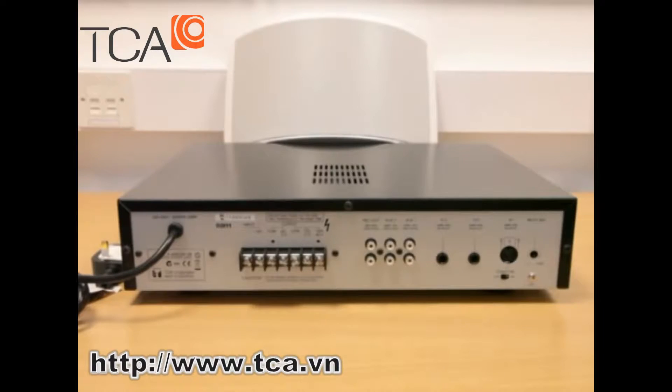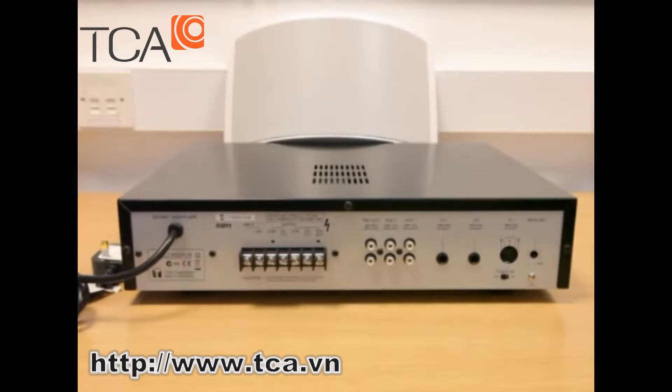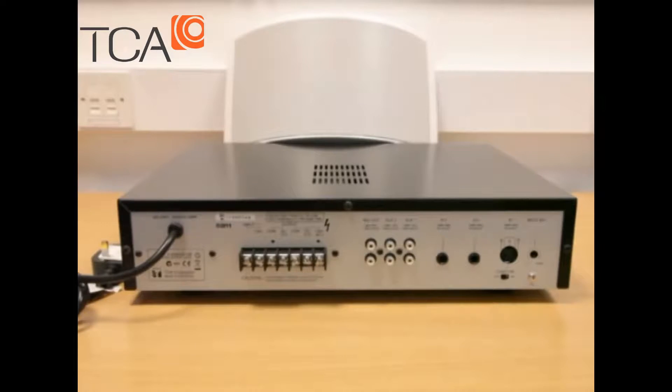Hello, today we're looking at connecting and setting up the A2000 series of public address amplifiers from TOA. This demonstration applies to all the amplifiers in the range and most other TOA and other brands of commercial public address amplifiers. There are three connections to be made as a minimum to the amplifier, which are power, output and input.